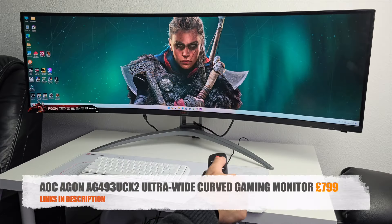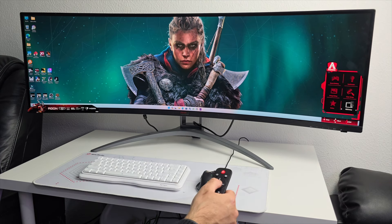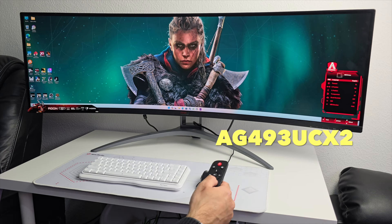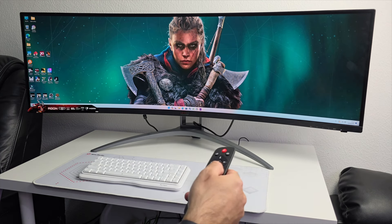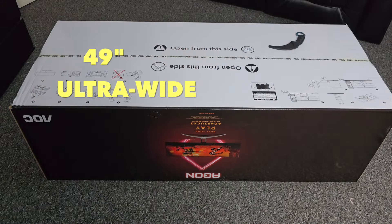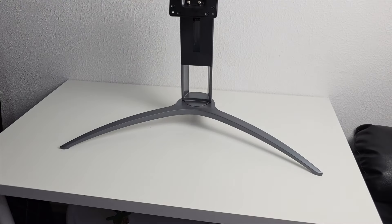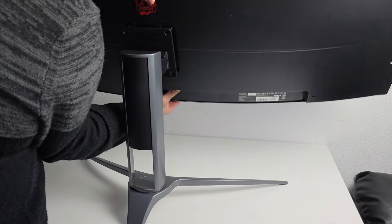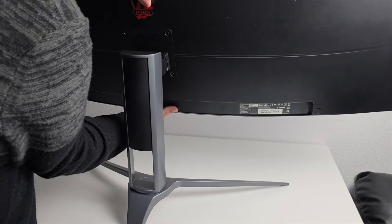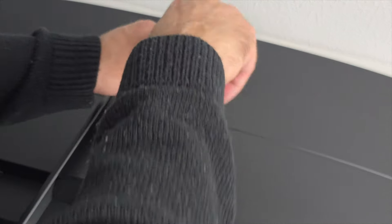First up we are looking at an ultra-wide curved gaming monitor by AOC AGON, model number AG493UCX2. The monitor is absolutely massive — 49-inch ultra-wide screen — and it comes very well packaged in quite a large box. The stand is made from metal, finished in a nice space gray color, and it simply clips onto the back of the monitor and secures in place with four screws.